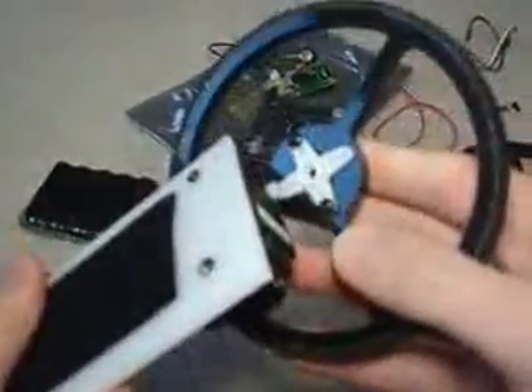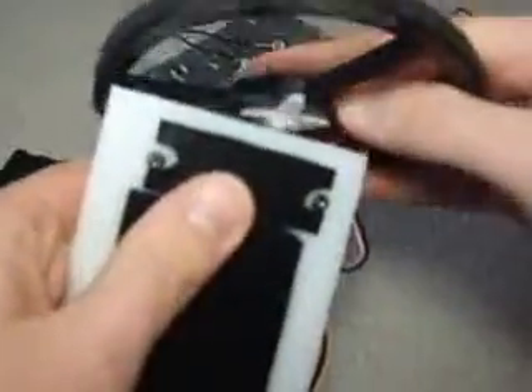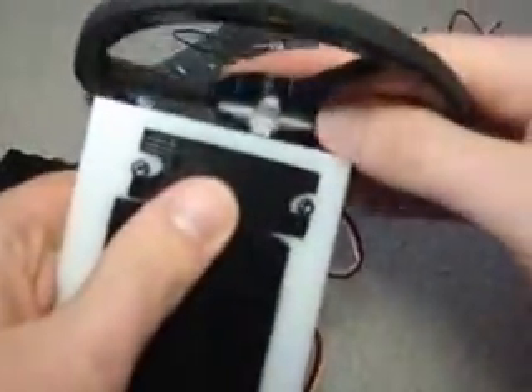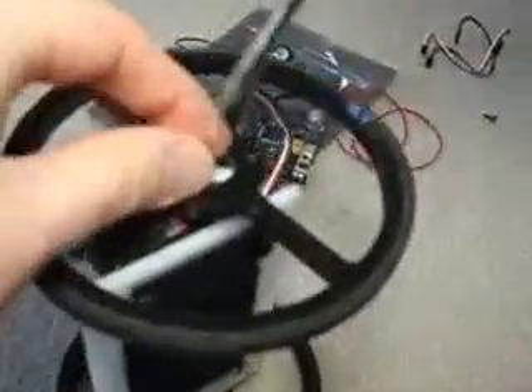Now getting started, you want to first attach your wheels to the servos. It just goes right into the servo horn, both ends. You want to screw that in.